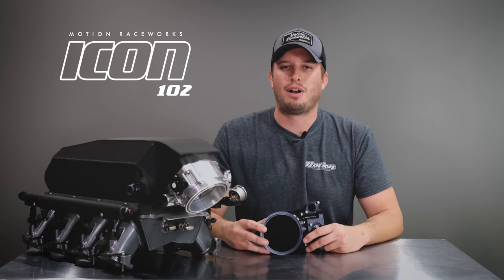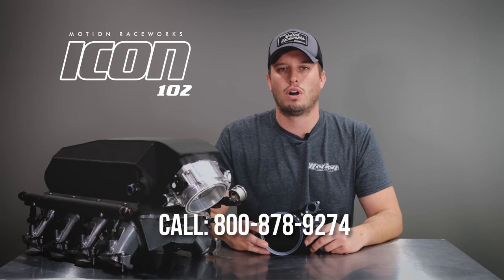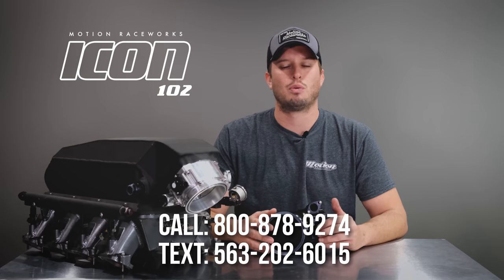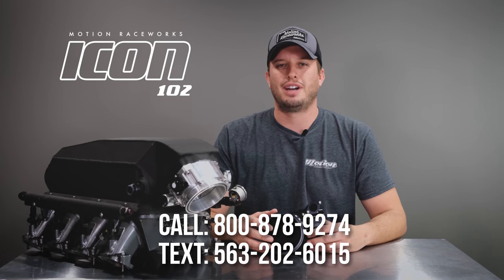Best of all, we're proud this product is made right here at Motion in the USA. We're going to continue to deliver attachments that you guys ask for to give you exactly what you want and make your projects easier. If you have questions, give us a call at 800-878-9274. You can also text us at 563-202-6015 — just text that number like any other text and we'll reply during normal business hours. Thanks for tuning in — we'll see you guys next time.